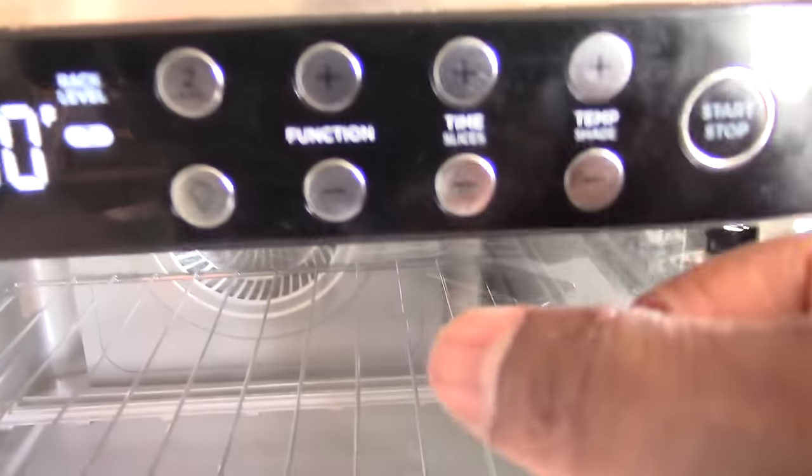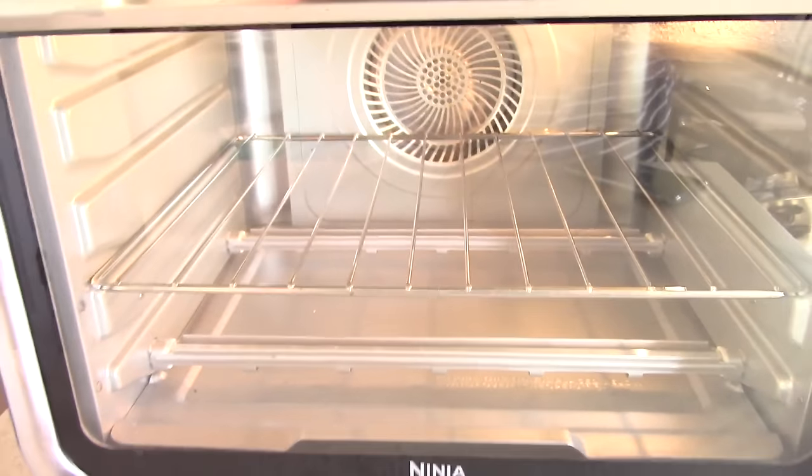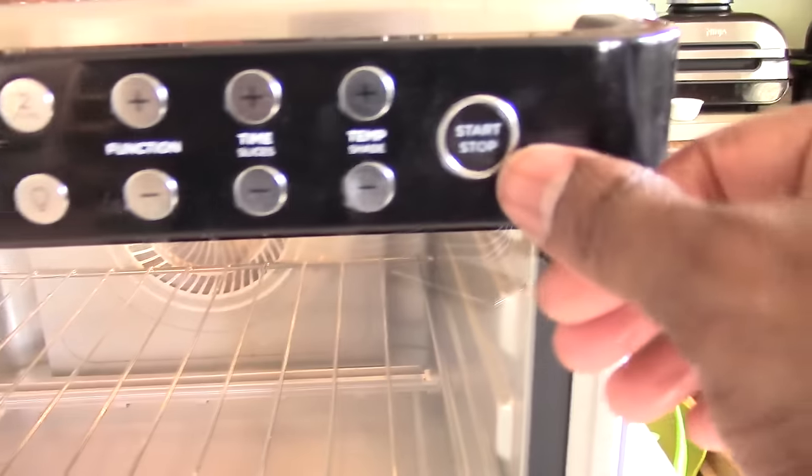I can hit the light bulb to turn on the light, and then power it off.